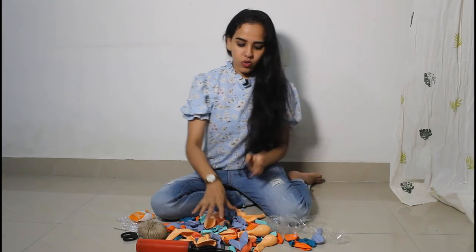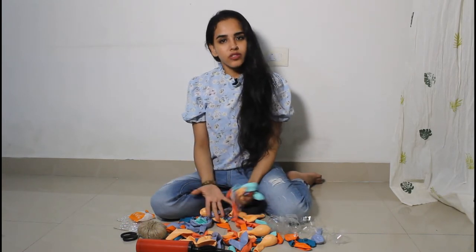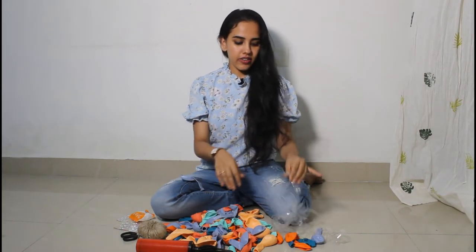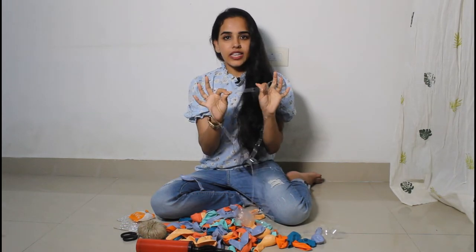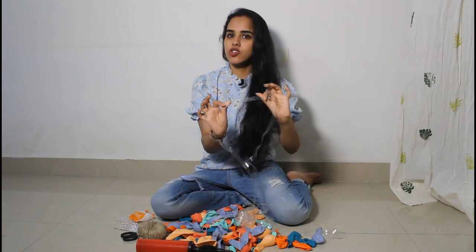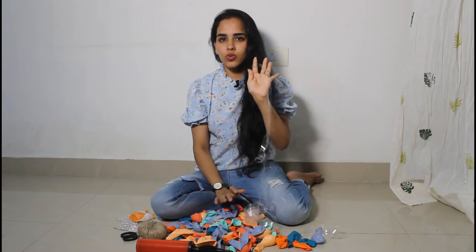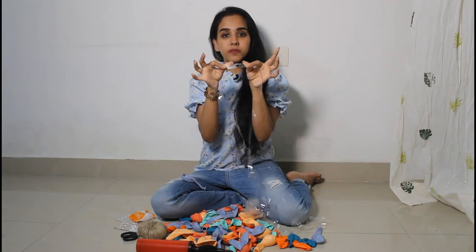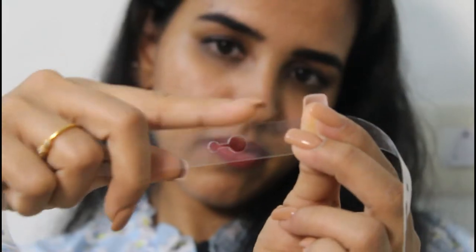Let's take a look at the garland. The main item is, of course, balloons. Let's take a look at the strip of balloons — this is the strip of balloons. If you want to do it with a thread, you can use a strip of balloons. We've already punched holes in this strip, and we're going to tie balloons in this strip.